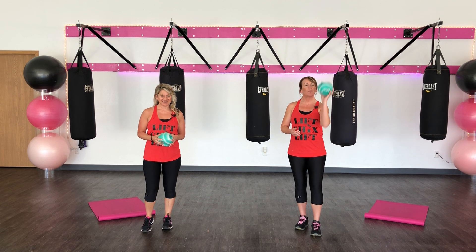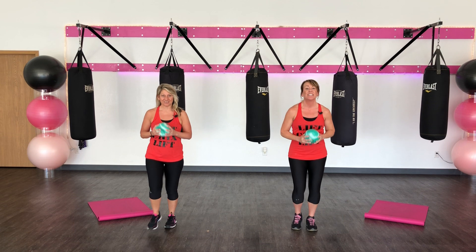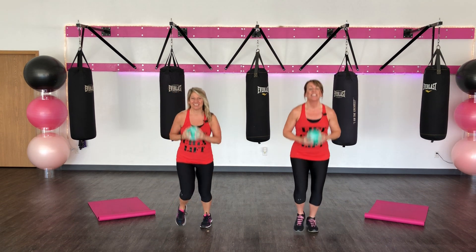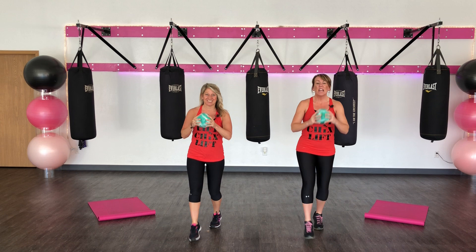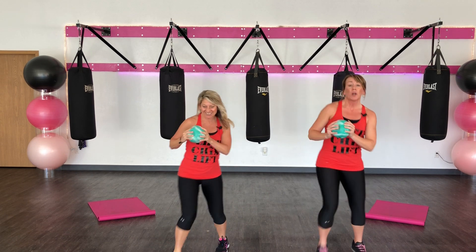Welcome to our weighted ball workout. We're going to get started with our fireball dance. Tap that right leg. Now we're going to take it up real quick. Take it up. Quick feet.